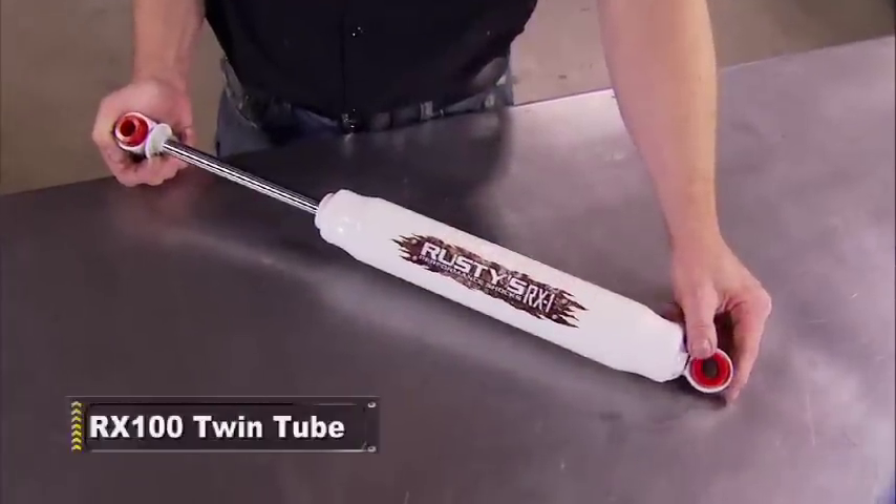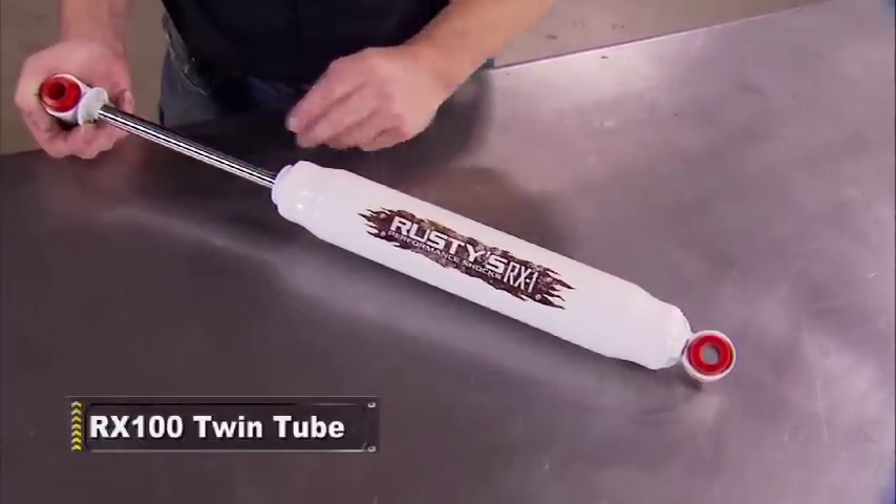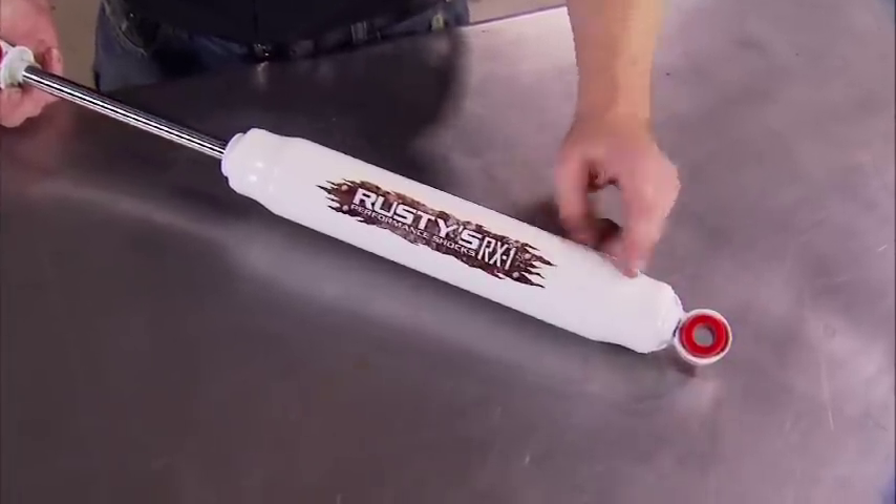This twin tube unit from Rusty's has extra oil capacity, a larger shaft, poly bushings, and is valved for street and off-road, stock or lifted.